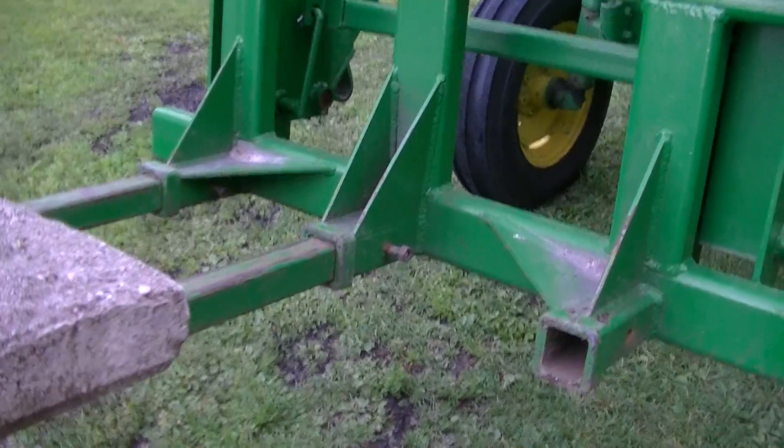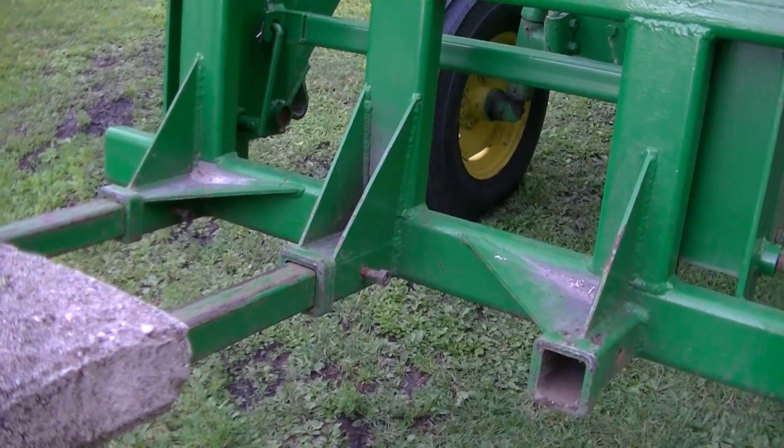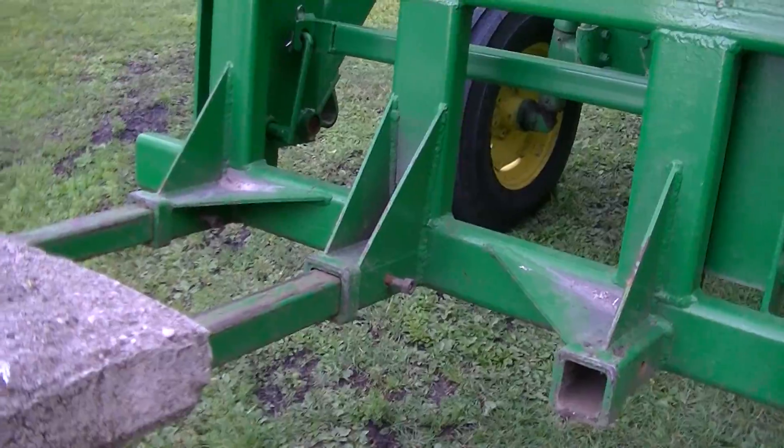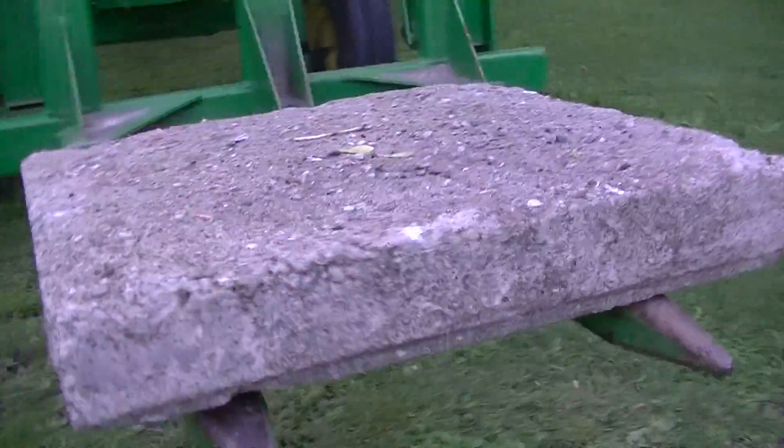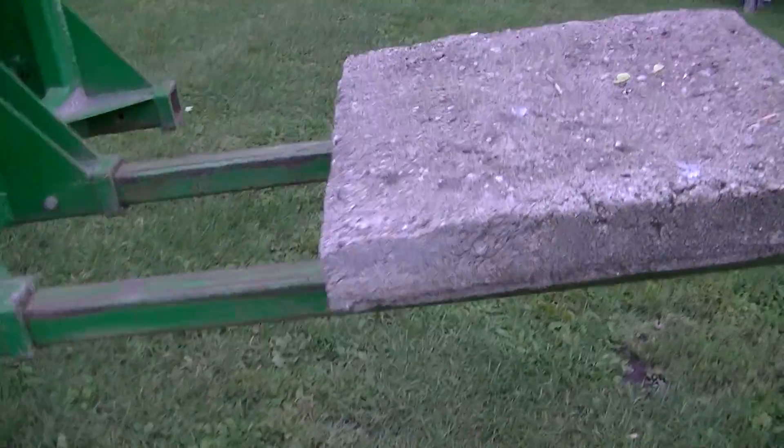Anyway, with this middle pocket here, you can't believe how often this is used — how handy it is for something really heavy like this concrete block here, which wouldn't fit across the two forks but is unwieldy to move by hand.